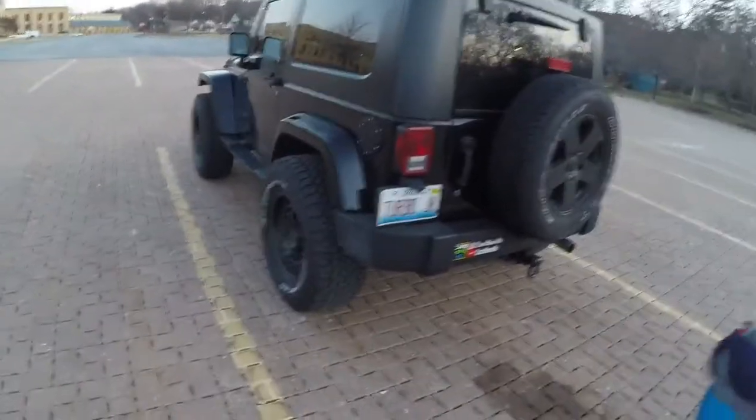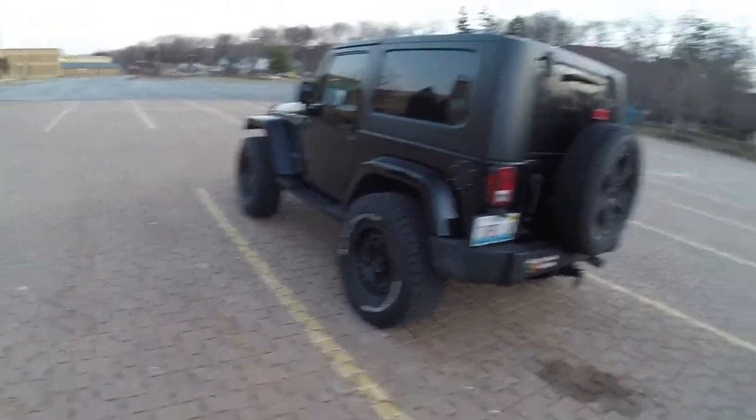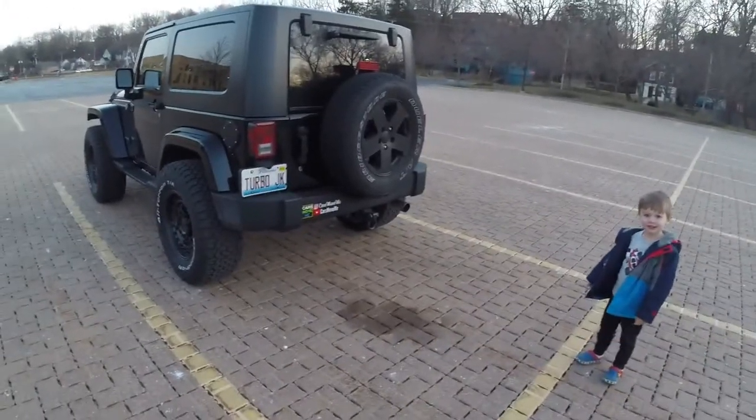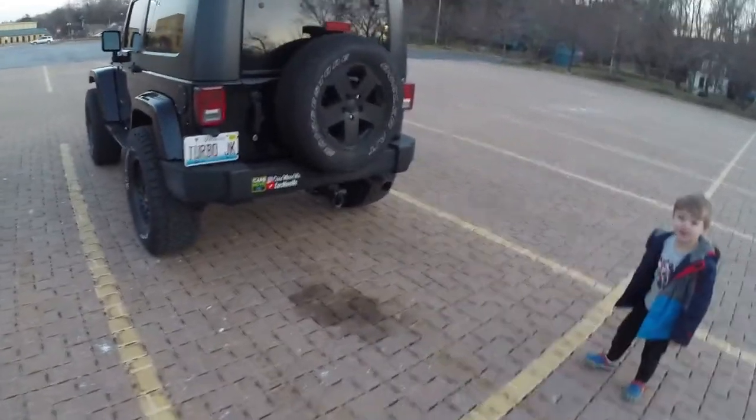Anyway, that's the feedback on these wheels and tires. I absolutely love them. We're going to put the lift kit on next and do more cool stuff with the Jeep. Hopefully it gets warmer out — this is April in Chicagoland and it's 35 degrees right now.